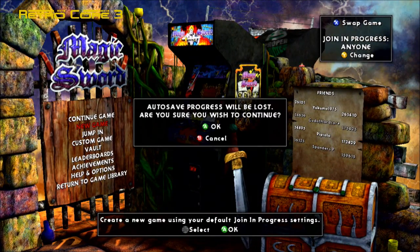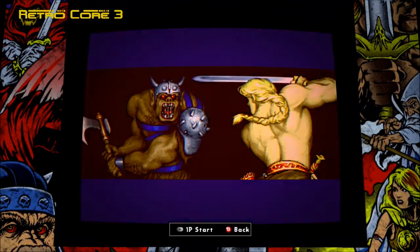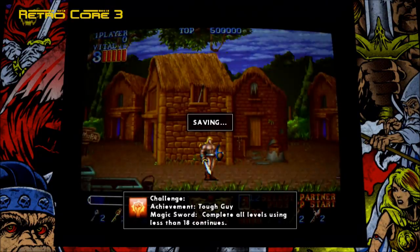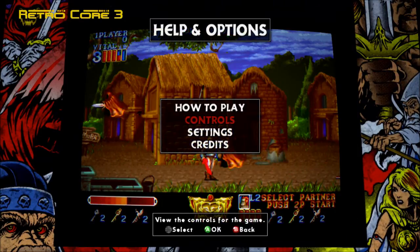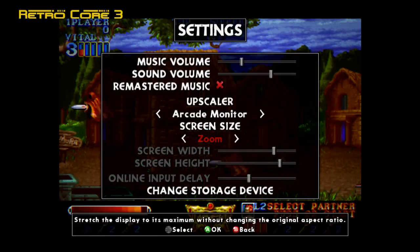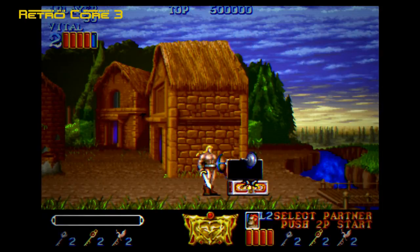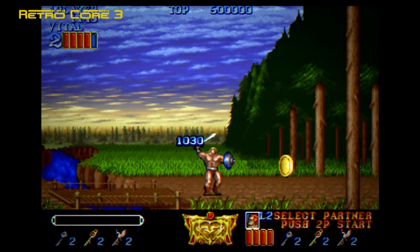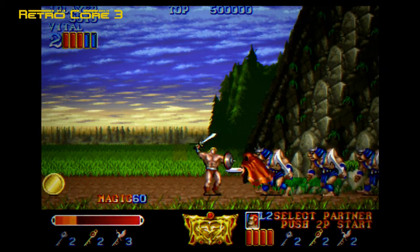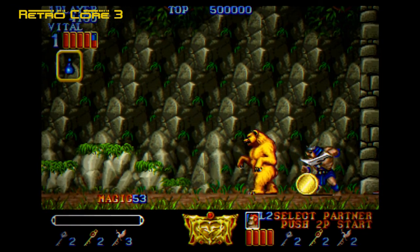This is why it's called Final Fight Double Impact — because you get Magic Sword as well. Two classic games for the price of one. Just like Final Fight, you get all the same screen options and the same multiplayer options, and again it's the arcade code running on your Xbox. All the games we're featuring today will be available on both platforms. So if you've just got a new high definition console for Christmas and you're a bit of a retro game fan, don't worry — you've still got all those games out there, and for a pretty decent price for the most part.